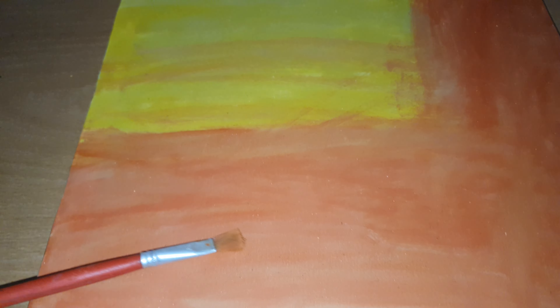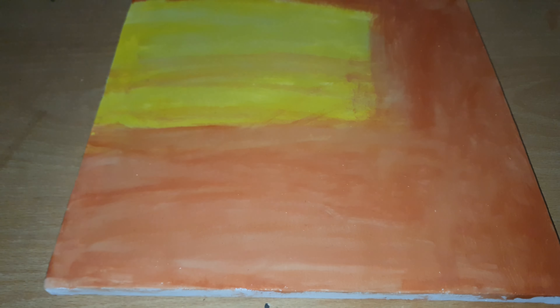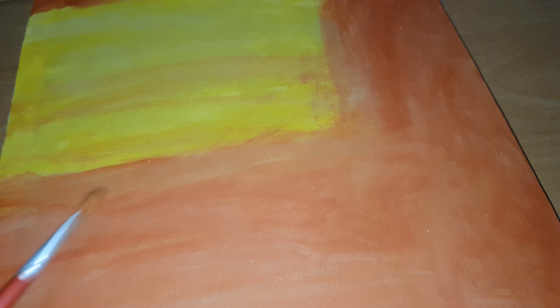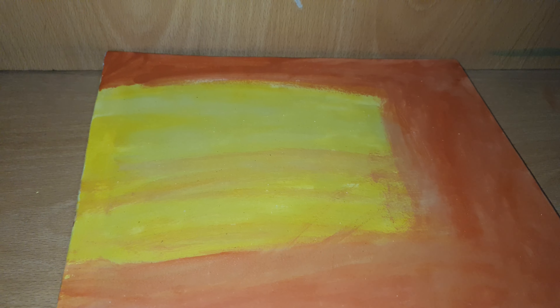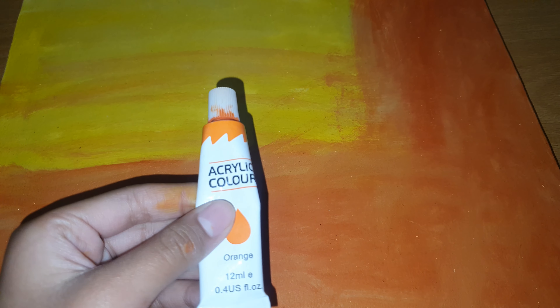We have done the orange acrylic paint and the other colors too. I will show you the light and dark contrast in the video — when you see the thumbnail, you can see the light and dark. Now we have to do the orange color here — let's apply our orange acrylic color.